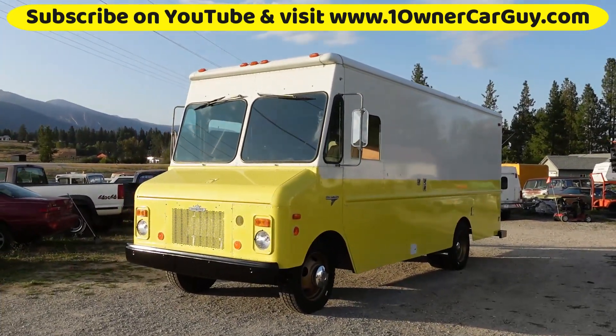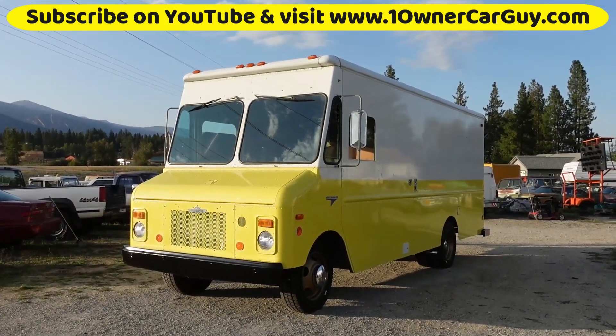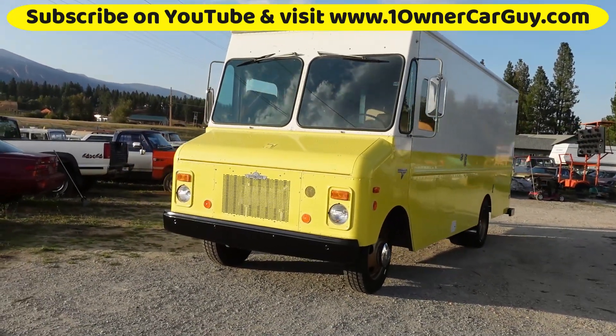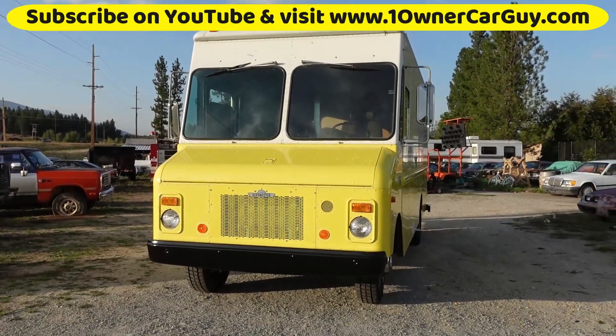Tires are brand spanking new. Call anytime — Nathan, 406-546-8748. OneOwnerCarGuy.com. I'm going to go around and just show you any of the minor damages. It's hard to get the whole thing in frame. It's a super long truck.